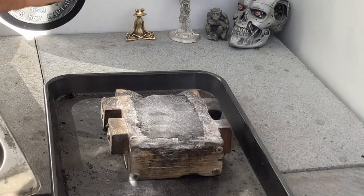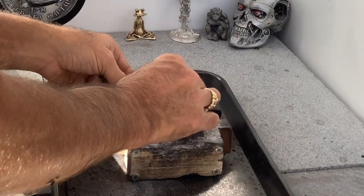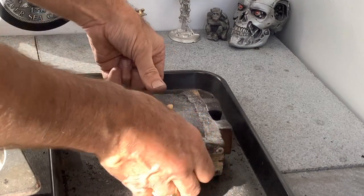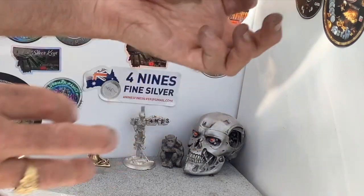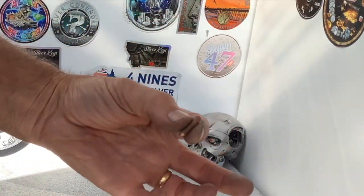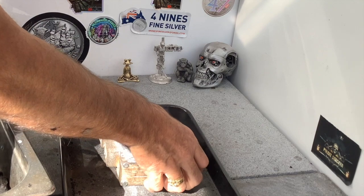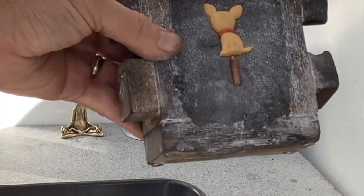All right guys, here we are again with our little chihuahua. We'll stick him face down in the sand. I've got to try and get him so his ears actually touch the sand, so he's going to be on a slight angle. And then I'm going to go with the little channel piece that I've been using lately. We'll put that into the back of it, just there. So there he is.